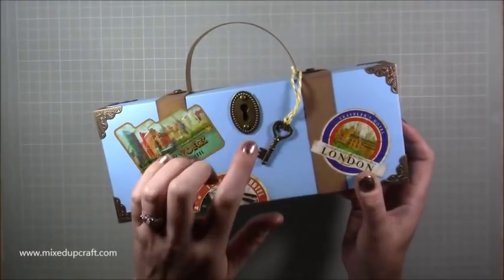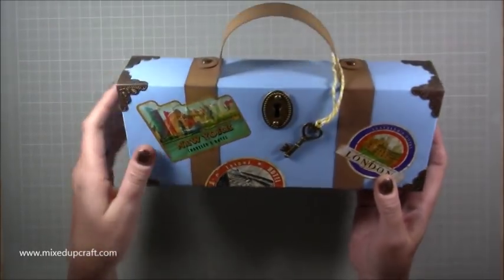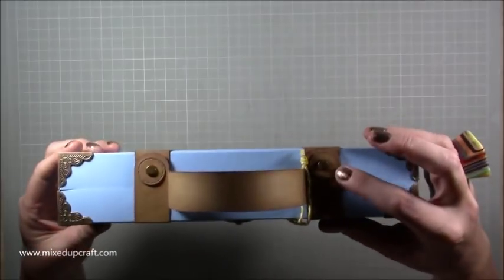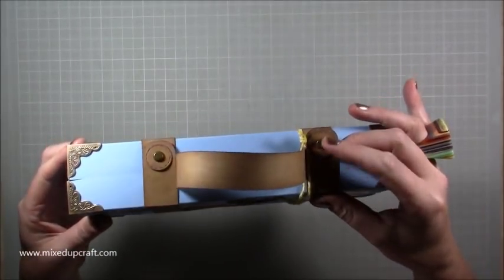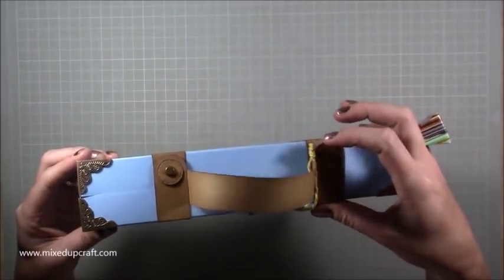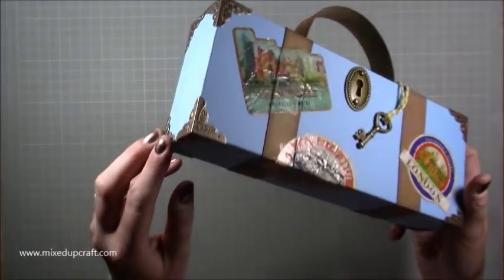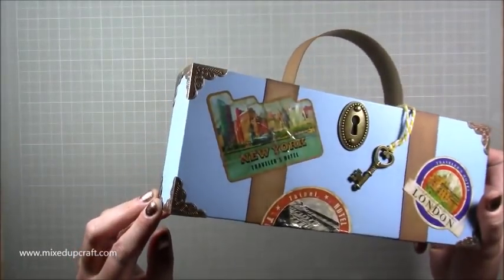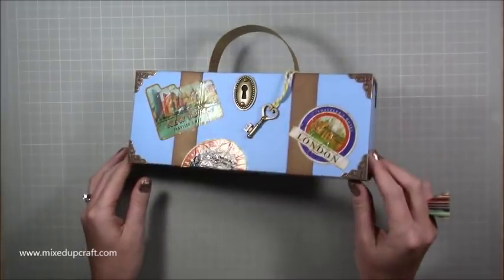These hardware pieces were from The Works — it was a pack. Then these are little circle die cuts with a brad through the middle, purely for decoration, because that's the magnetic closure there that you can hear and see. The metal corners just protect the box and give it that really nice special look.